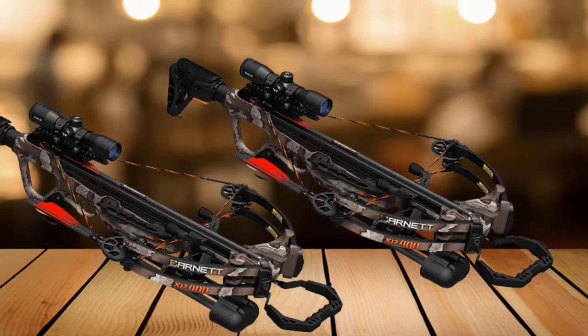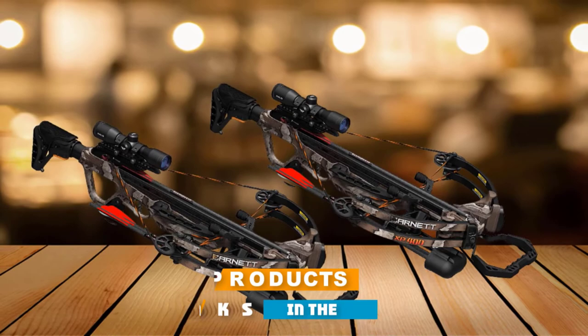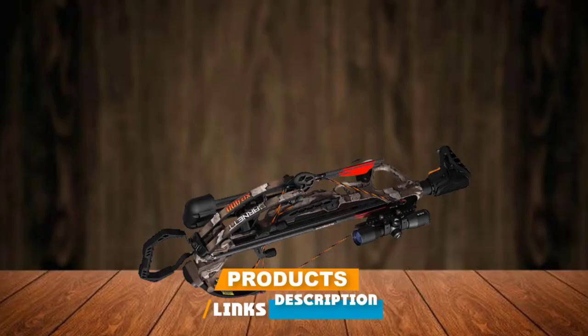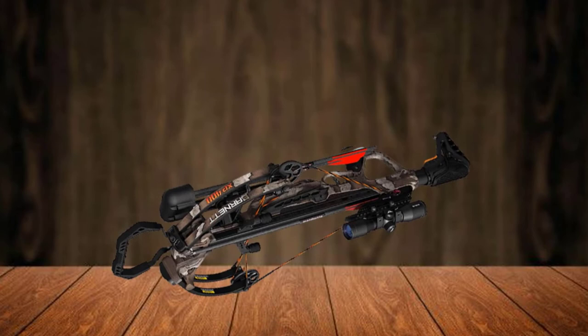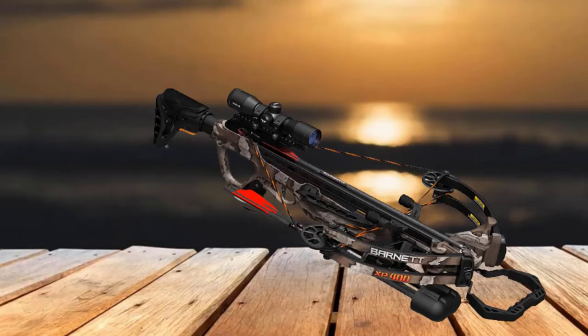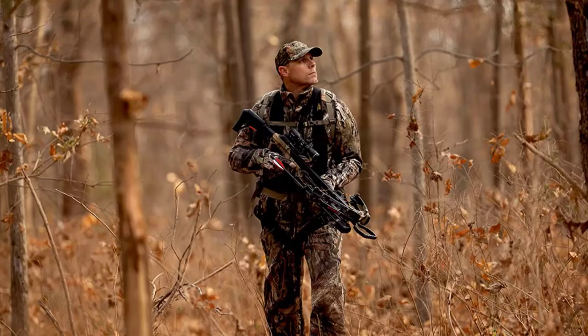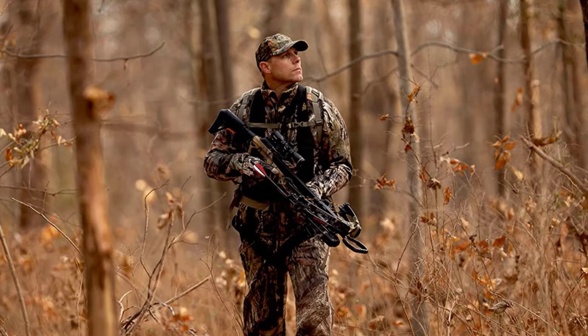At number seven, we have the Barnett X-Speed Crossbow, presented as a comprehensive hunting crossbow package. Specifications highlight a maximum speed of 400 FPS and an axle-to-axle width of 16.25 inches. Adjustable cheek rest and butt stock provide a personalized fit, and it is compatible with a Barnett crank cocking device. A floating bristle arrow holder eliminates dry firing issues. The pack includes two carbon arrows, quiver, lube wax, and a multi-reticle scope. Assembly can be accomplished within a few minutes.